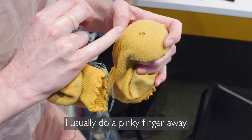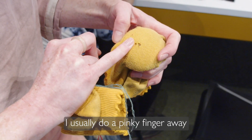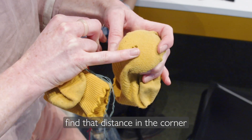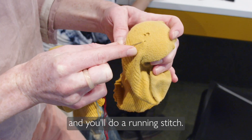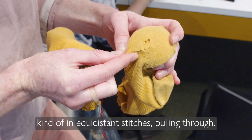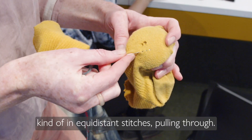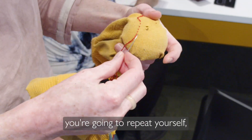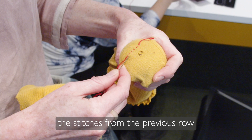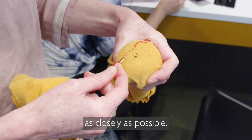You'll want to start about a pinky finger away from the hole in each direction. Find that distance in the corner and you'll do a running stitch — that involves picking up the fabric in equidistant stitches and pulling through. In the second row, you're going to repeat yourself, but match the stitches from the previous row as closely as possible.